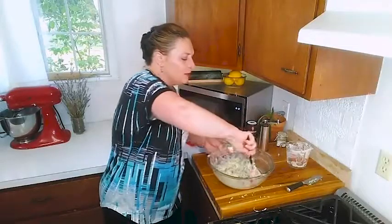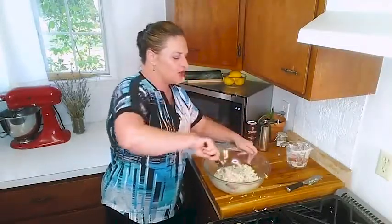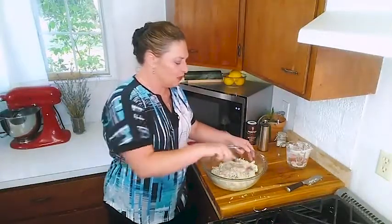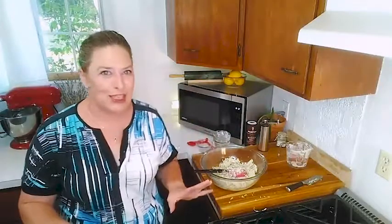Now scrape down the bowl again. Because if you're going to be serving out of this bowl, there is something really wonderful about clean sides. Presentation matters — people eat with their eyes before they even smell something, and then they're feasting with their eyes and then with the rest of their senses. Smell comes in second; taste is always third. So definitely make this just beautiful.